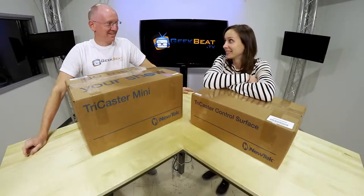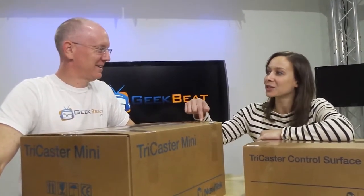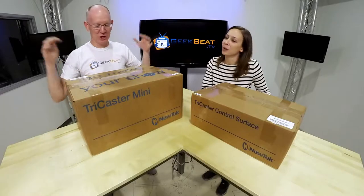O. M. G. I've been waiting a long time for this. You spent 11 hours in the car just to pick up the TriCaster Mini from New Tech HQ. I did. I drove all the way to San Antonio and came back to Dallas in one day just to get this bad boy.